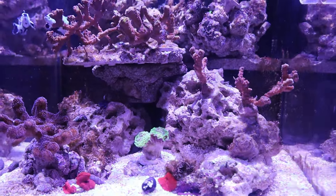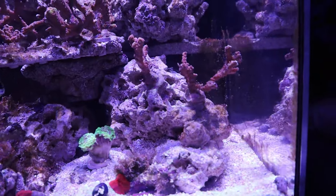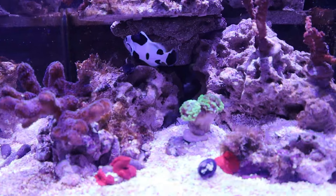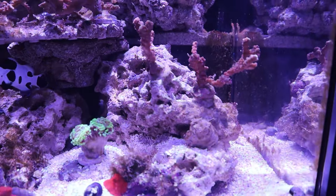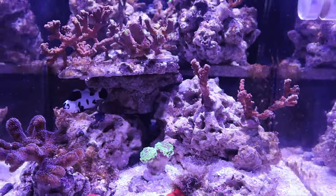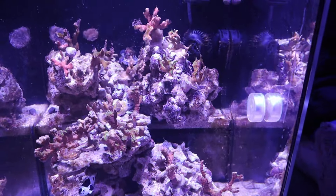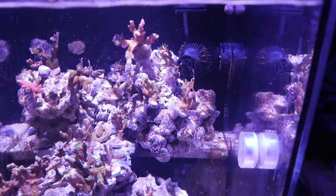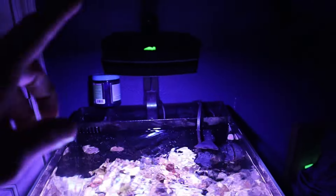This tank has been set up for about a month, maybe a little over, and it's not a huge problem. What I'm trying to do is get a turkey baster and blow on the corals and rocks to get rid of the dinoflagellates. I know there's a product called Dino-X, it's almost $50 a bottle, and I'm not sure if it's going to work or if it's going to harm the corals.